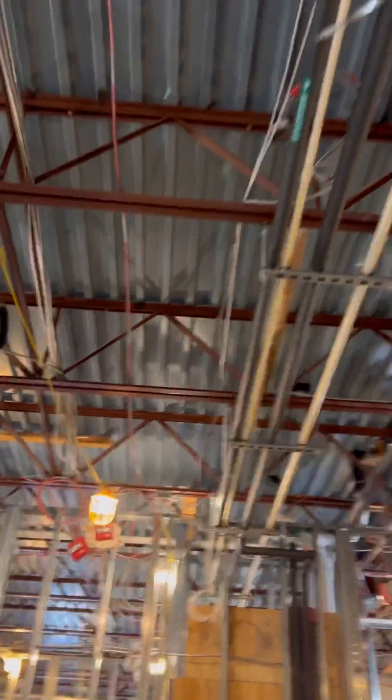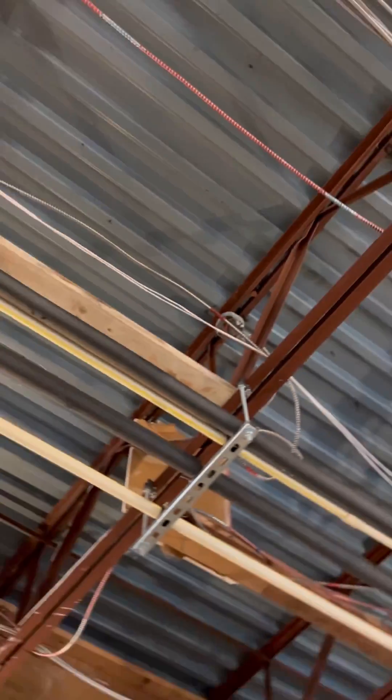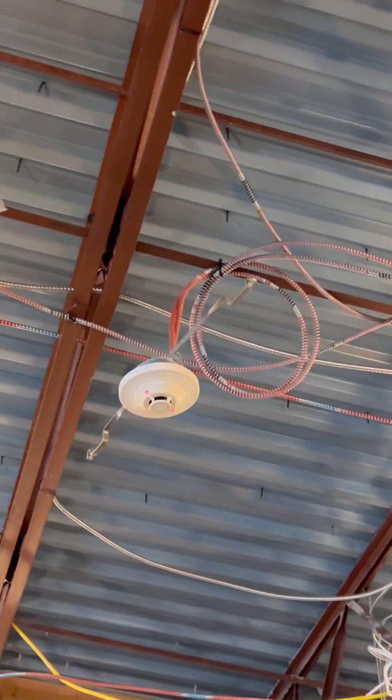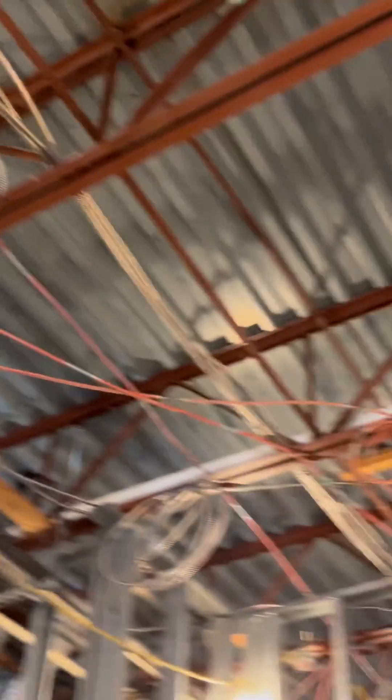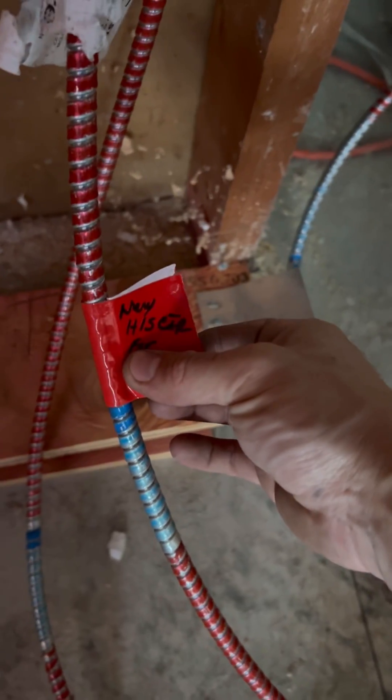We don't have a return on this side because we're utilizing the old return, which is coming from the second or third tenant space — I'm assuming it's coming from the third tenant space and then all the way back to the panel. That gives us our Class A loop completely done. With a Class A loop you have an in and then a return all the way back, so if you lose one side the return will power it from the other side.